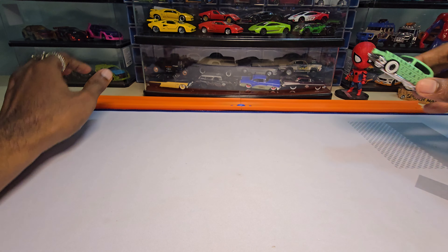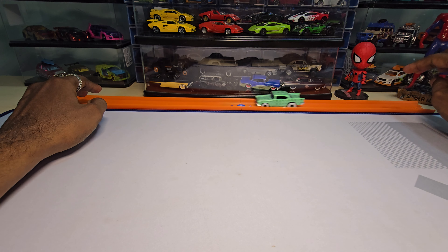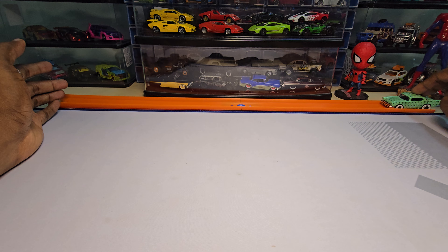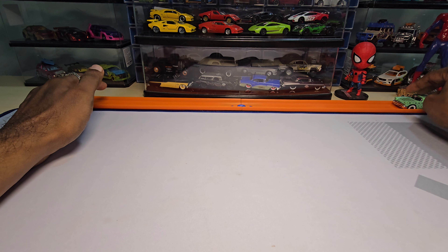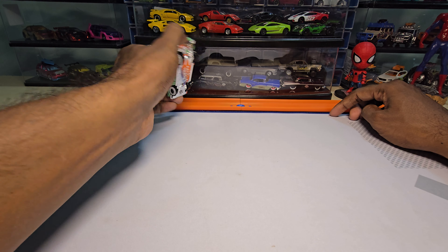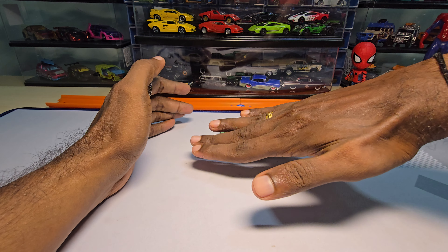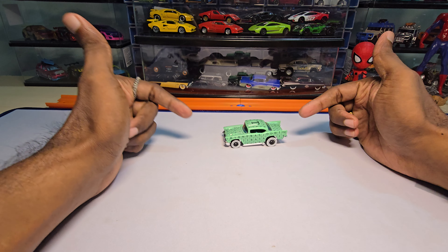Let's do a roll test real quick and see how this one rolls. The wheel wobbles a lot actually. It rolls better compared to the NSX, but still the wheel wobbles a lot and that doesn't look really good, given that the stance of this car is really high. Specifically it sits in this position instead of being lower — you can see it clearly here.